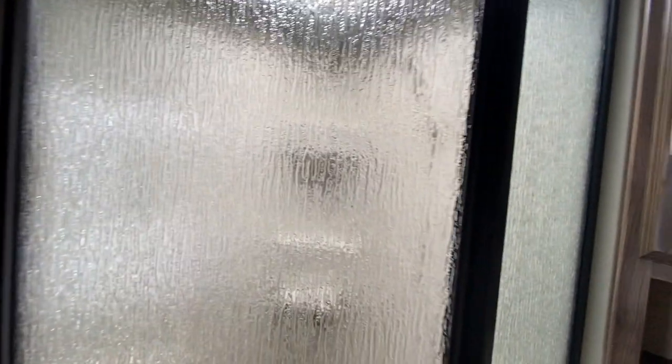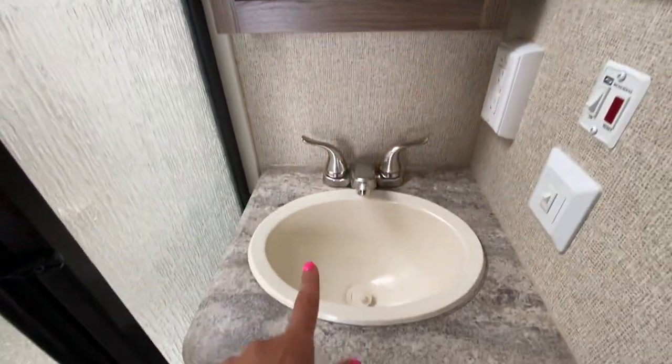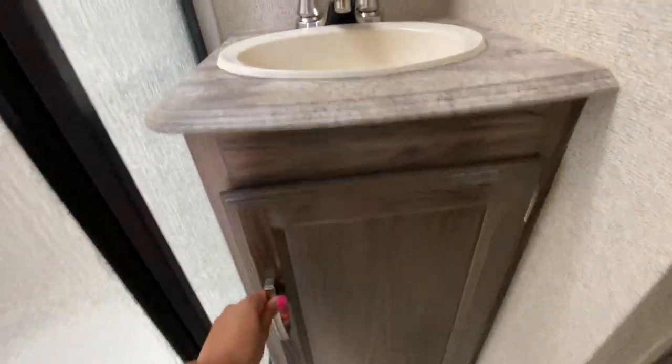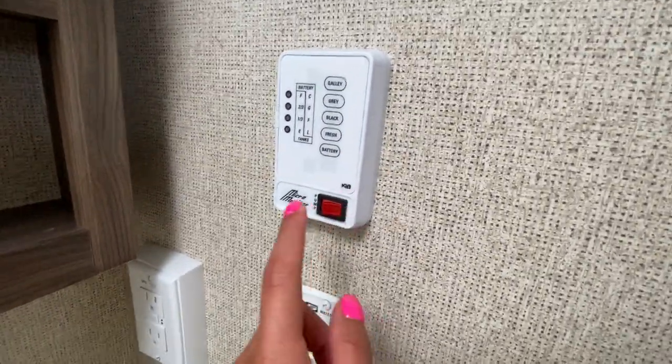These three doors here are all going to be glass, so they're very nicely finished in a radio shower. You do get your sink basin here — this is going to be a plastic sink — a little medicine cabinetry storage under the bathroom sink. These are going to be your gauges for all of your tanks as well.